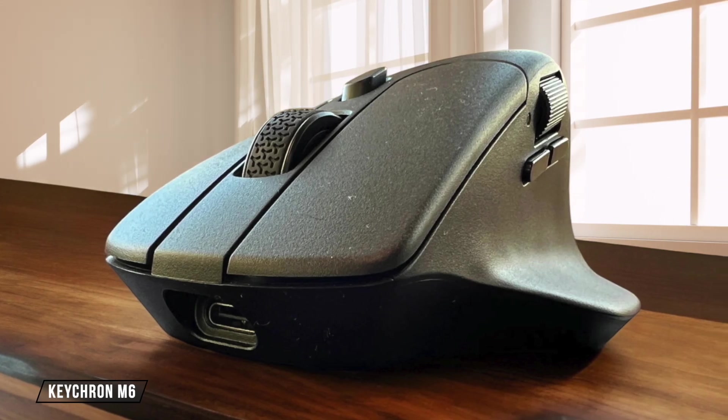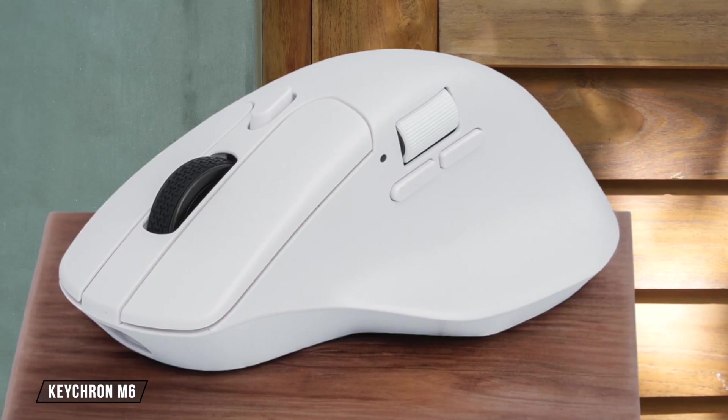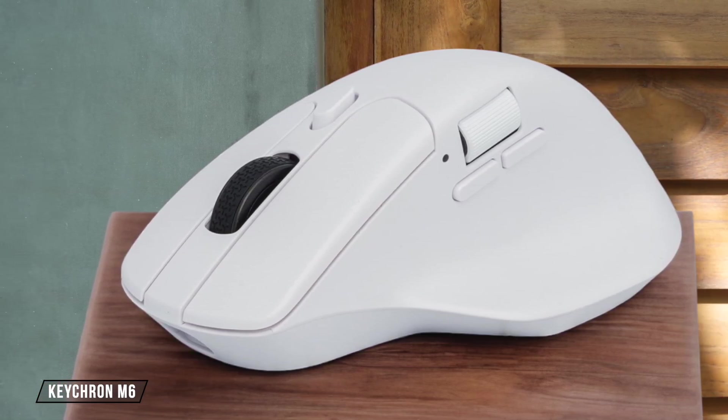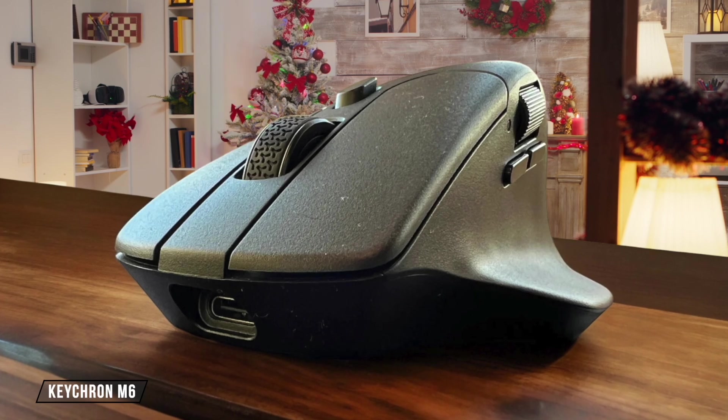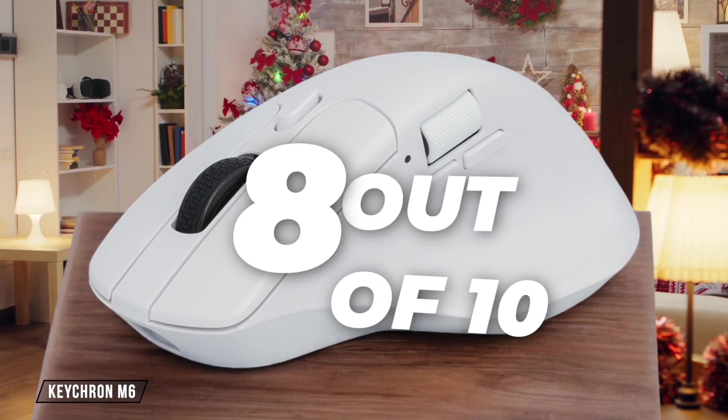The Keychron M6 is a solid contender in terms of build quality. It feels very sturdy in hand, with no flexing or creaking sounds. The scroll wheel, however, has a somewhat cheap-feeling rubber silicone coating, and there's a slight rattling sound from the housing. Despite these minor issues, its overall construction earns it an 8 out of 10 for durability.